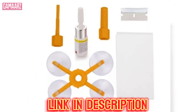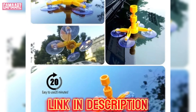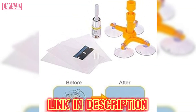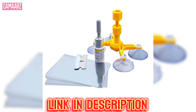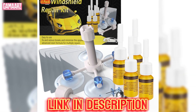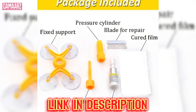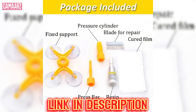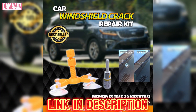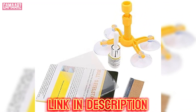Compared to the cost of professional windscreen repairs or replacements, the DIY Windscreen Crack Repair Kit offers excellent value for money. The kit is usually priced reasonably, making it an attractive option for budget-conscious individuals looking to address minor windscreen damage without breaking the bank. Considering the potential savings compared to professional services, the kit's effectiveness for small cracks makes it a worthwhile investment.